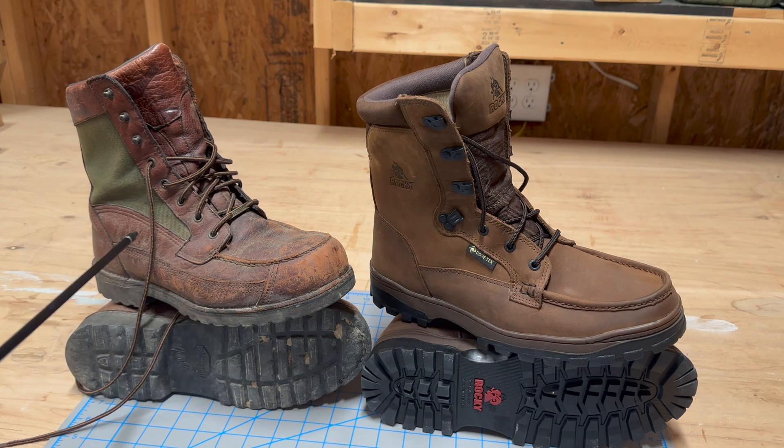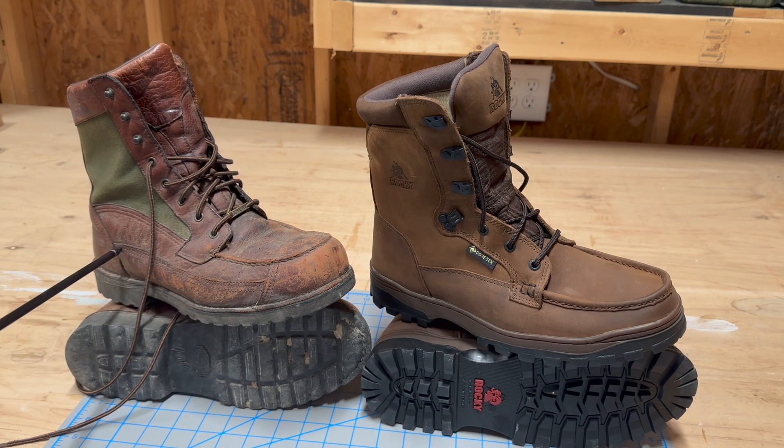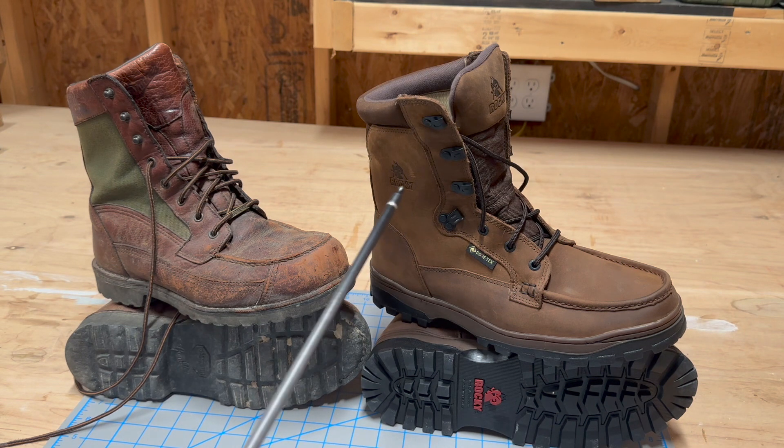These are some Danner boots I've had for probably 15-plus years. I hadn't shown them a lot of love, but once in a while I'll put Neat's Foot Oil on them to condition the leather. The soles have peeled off almost all the way, and I've had them re-glued back on and they're holding pretty good. But one of the most annoying things is how they squeak when you walk — you can just hear these things squeaking, and it's so annoying.